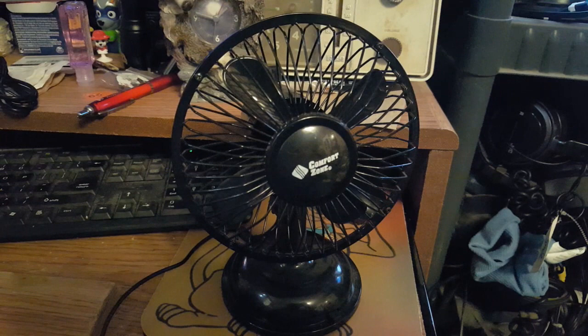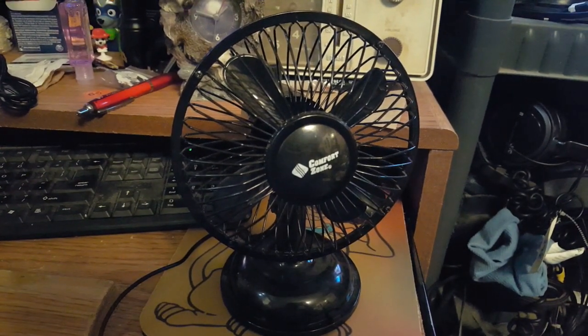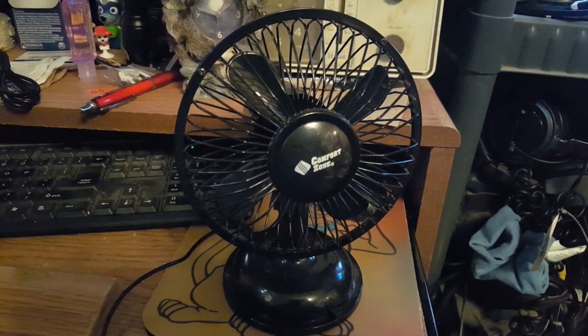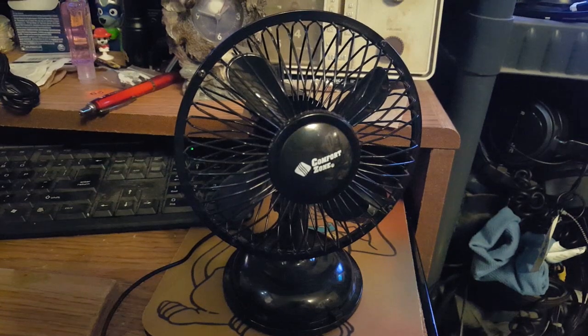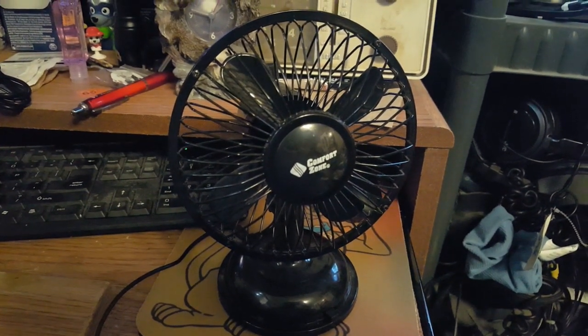Just this little cheap USB fan that I bought five years ago as a novelty item. What am I going to do with it? I don't know — maybe chuck it away and unearth it in another five years. Who knows. So until next time, thanks for watching. Comment box is open.